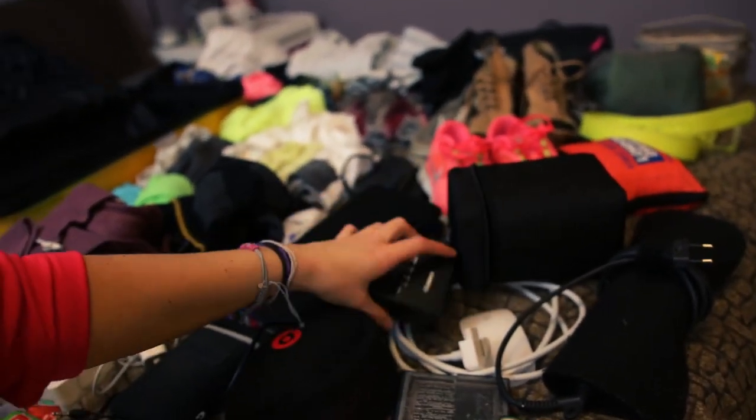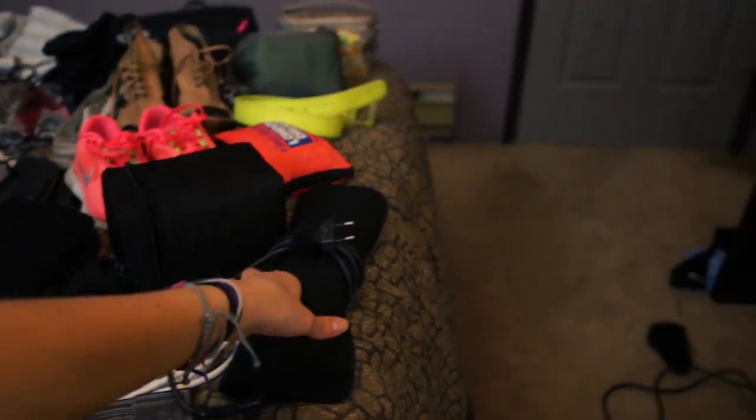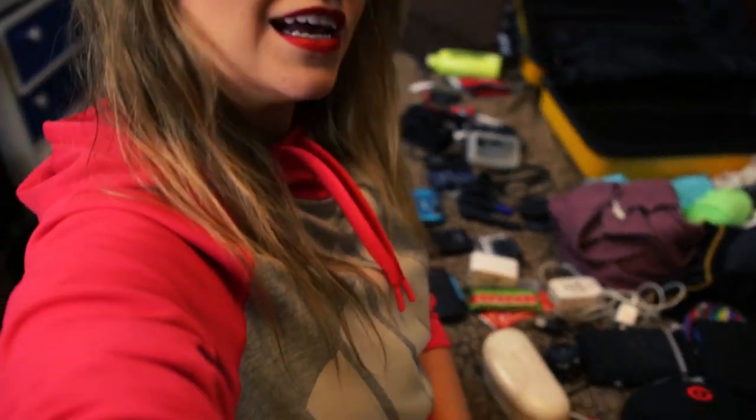These are some cords, more chargers, more cords, a mouse for editing, and my hair straightener. I do bring a full-length hair straightener because I'm a very vain person and little small ones don't work. For me it's a pretty important thing to bring.